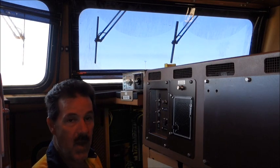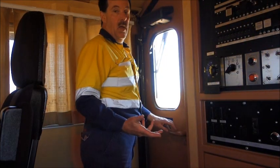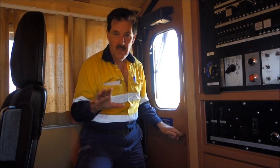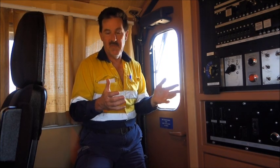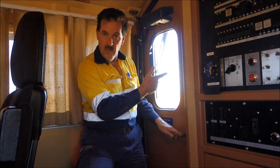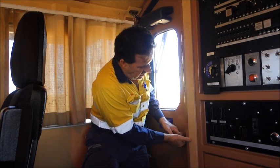Now we'll lock the cab and get out. Part of the requirements for running an unattended or unmanned train is that all the cabs have to be locked, so that if it pulls up in a siding somewhere or stops for any reason, people can't board the train, get into the cab, and play with the controls. I've already locked up the cabs on the other two locos, so we'll lock this one now.